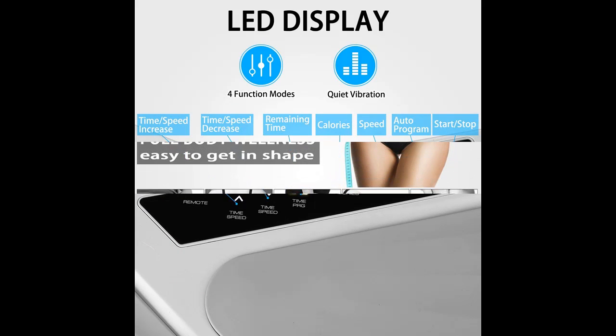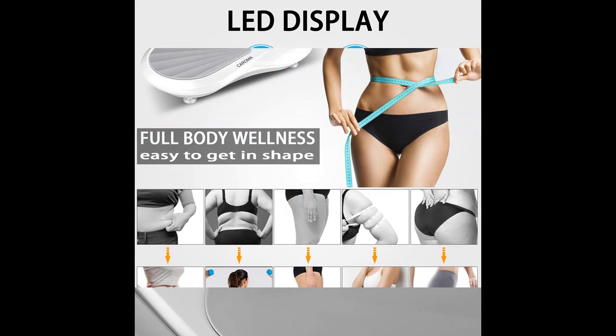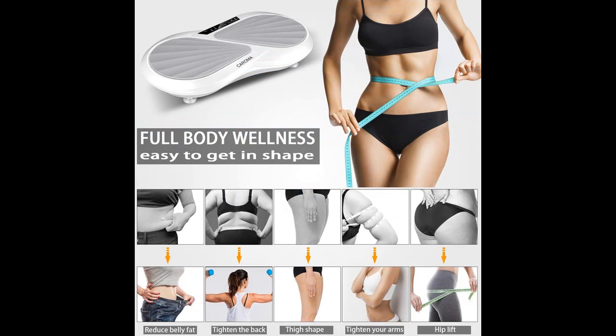At the same time, the vibration plate accelerates cell metabolism and promotes blood circulation, making fat burning more efficient. Compared with other aerobic exercises, the vibration platform machine is faster and more efficient.